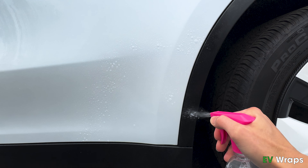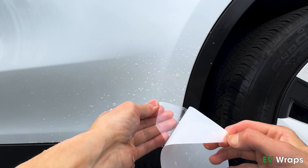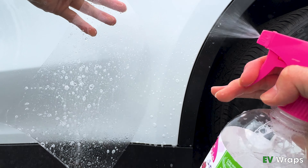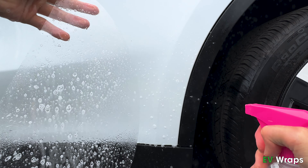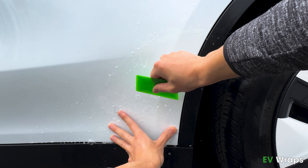Next, wet the area and your hands with the soap solution. Peel the film from the backing sheet and apply soap solution to both sides of the film. Lay the film onto the vehicle surface and align it to the right and the bottom edges. Make sure to leave roughly 2–3mm gap from both the edges, otherwise the film may not stick along the edges.